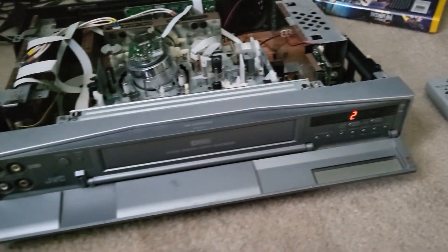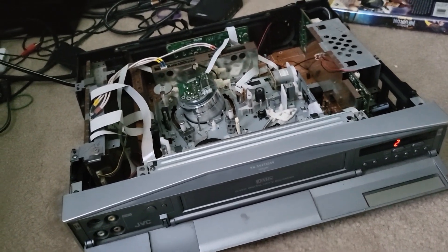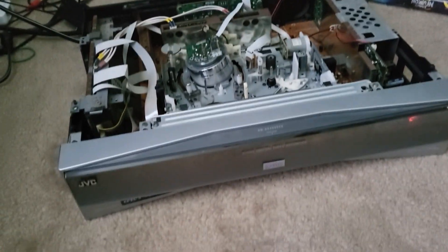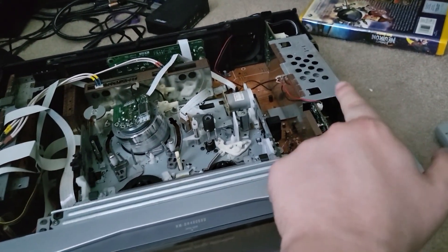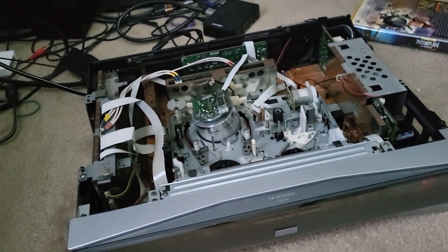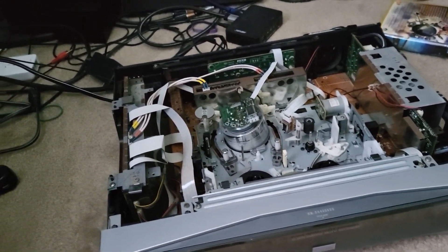That's about everything I can think of to show you. If you want one of these units, grab yourself a parts unit on eBay — chances are it just needs to be recapped. At least the power supply needs to be recapped, and the mechanism may need a little cleaning, but that's just about it.